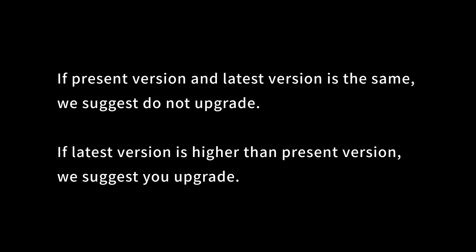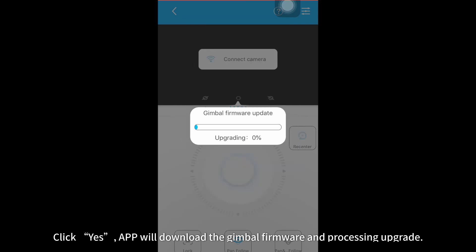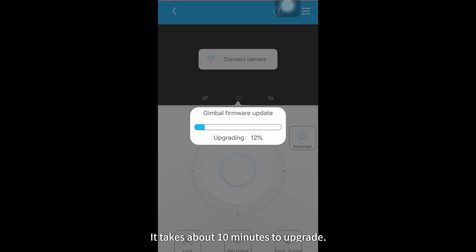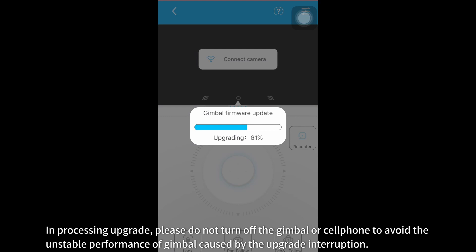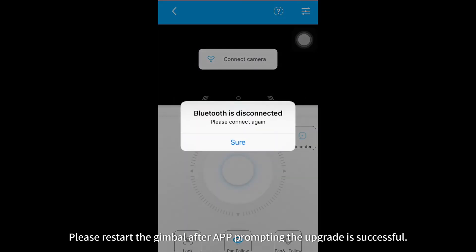If the present version and latest version are the same, we suggest you do not upgrade. If the latest version is higher than the present version, we suggest you upgrade. Click Yes. The app will download the gimbal firmware and process the upgrade. It takes about 10 minutes to upgrade. During the upgrade, please do not turn off the gimbal or cell phone to avoid unstable performance caused by upgrade interruption. Please restart the gimbal after the app prompts that the upgrade is successful. Gimbal firmware upgrade is finished.